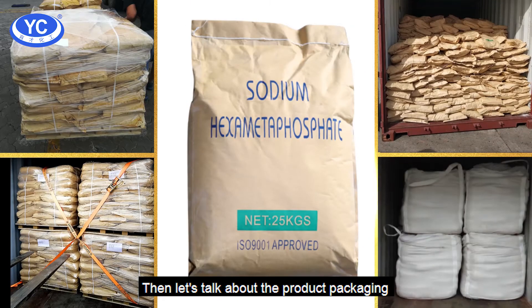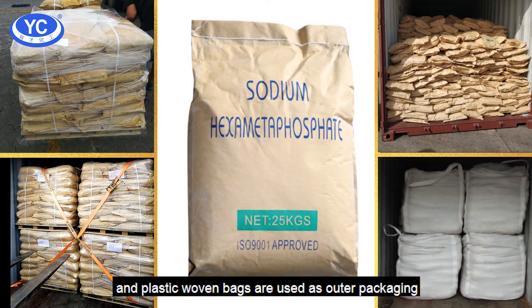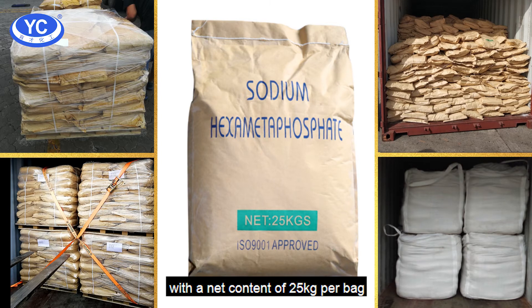Let's talk about the product packaging. Double-layer bags lined with polystyrene film are used as inner packaging, and plastic woven bags are used as outer packaging, with a net content of 25kg per bag. As for packaging options, there are 20kg, 50kg, and 1000kg, which will be arranged according to your requirements.